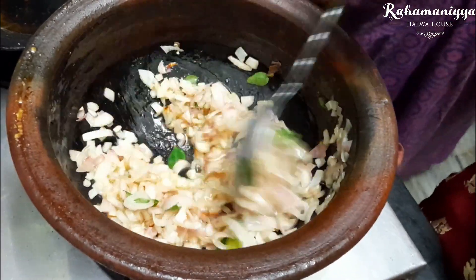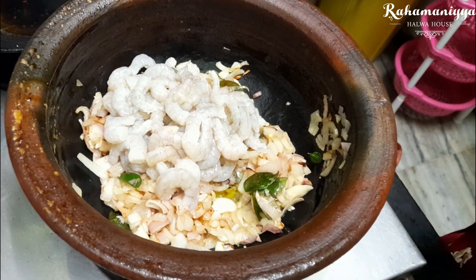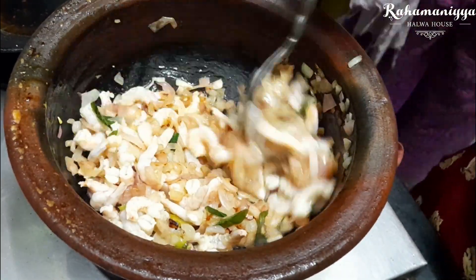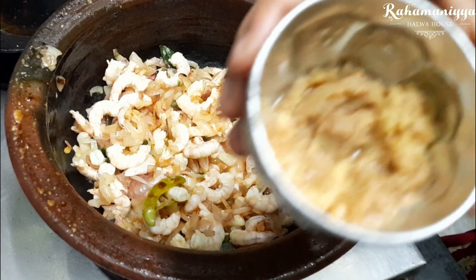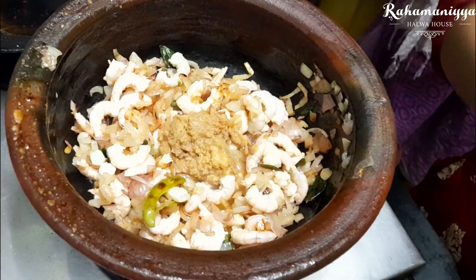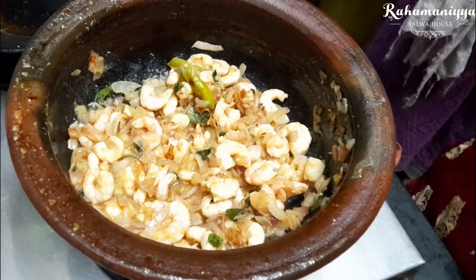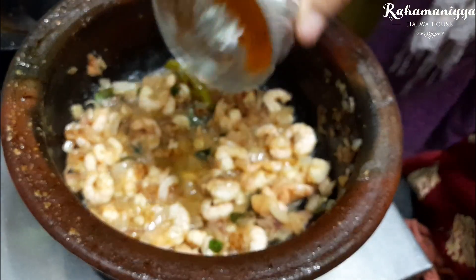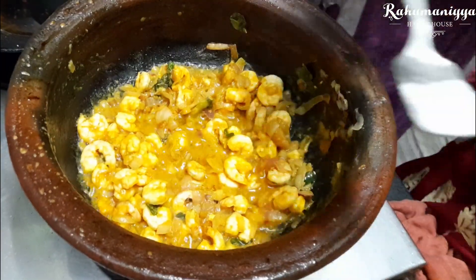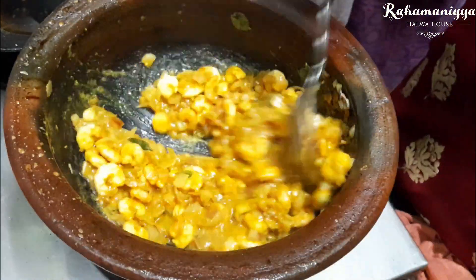Now add the cleaned prawn in this. Along with this, add some ginger garlic paste. Now add turmeric powder in this. Mix it with the salt, and just close it for 2 to 3 minutes.